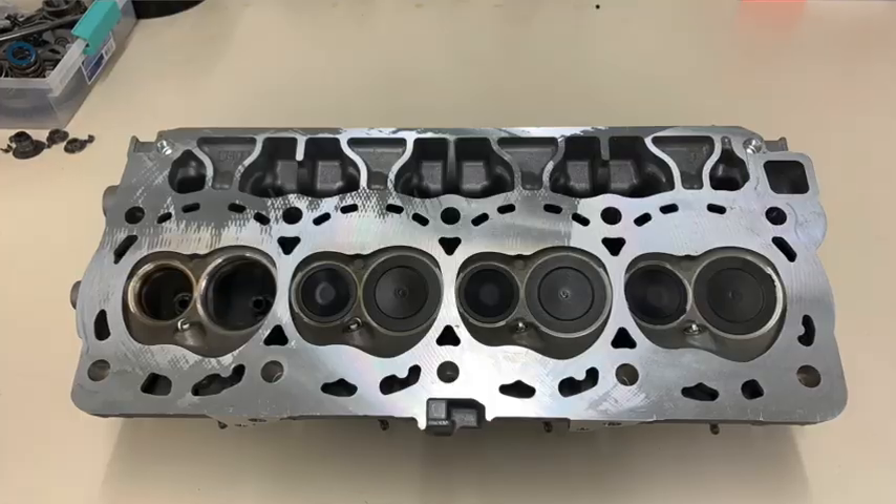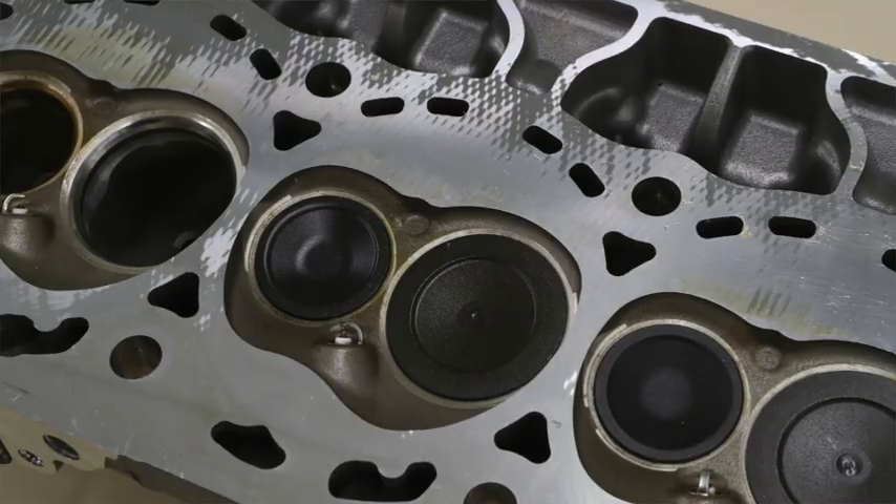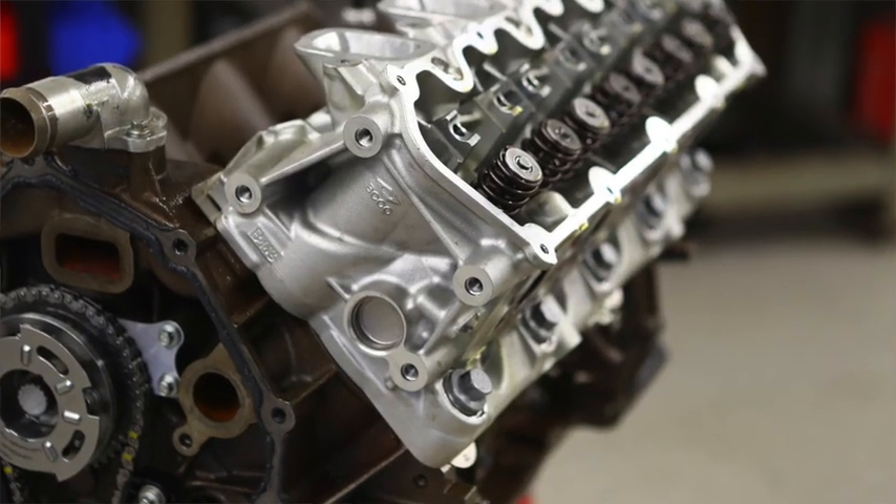These are all from the stock casting, so one of the things we have to know is we do have to live with the stock combustion chamber thicknesses, the stock deck thicknesses, and we're going to have to make sure that it's going to be reliable power. That's why we want to run everything here, know it's going to work, and know that it's going to be reliable for people in the field.